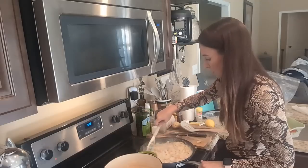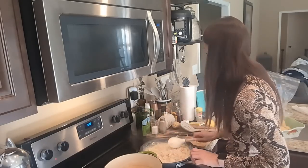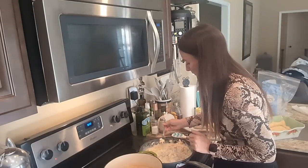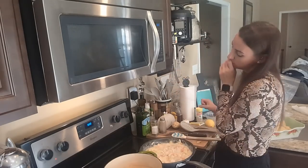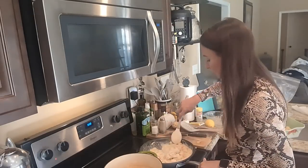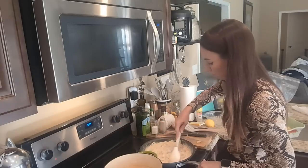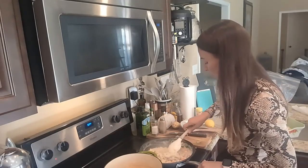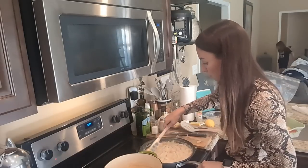Make sure you taste it before you put it in the oven so you can add anything it needs. That is so good — and I actually didn't add any salt yet, because the chicken broth was not low sodium; it was salty on its own. So I don't really think it needs salt at all.